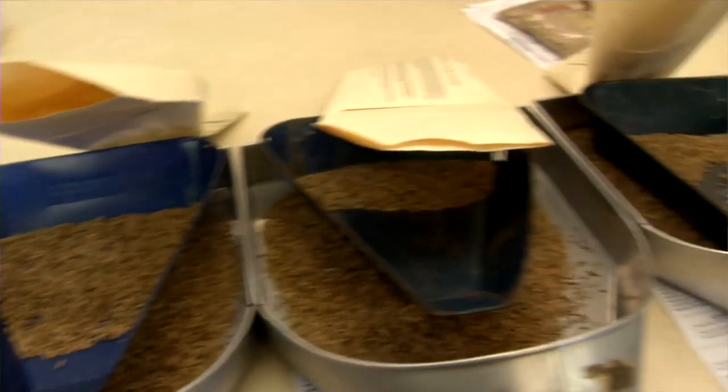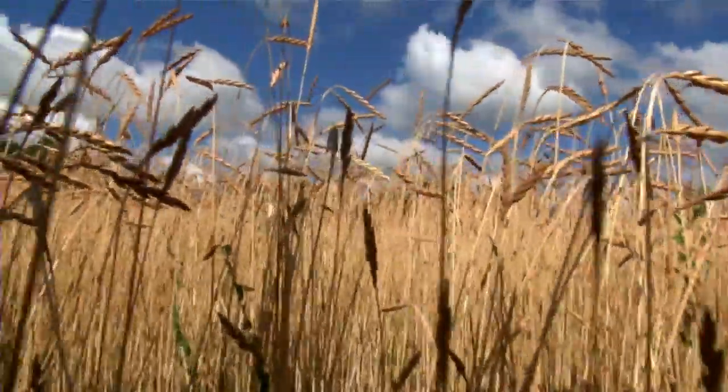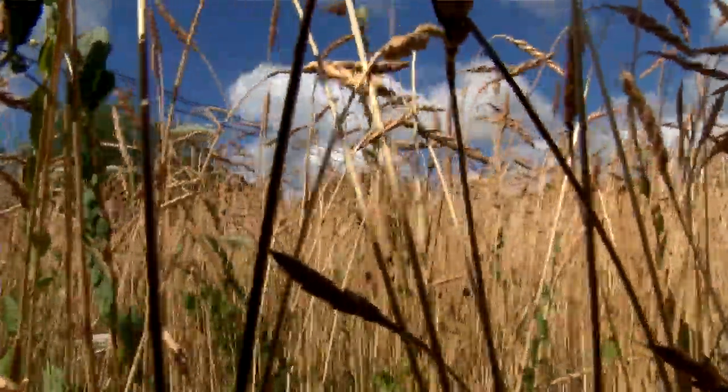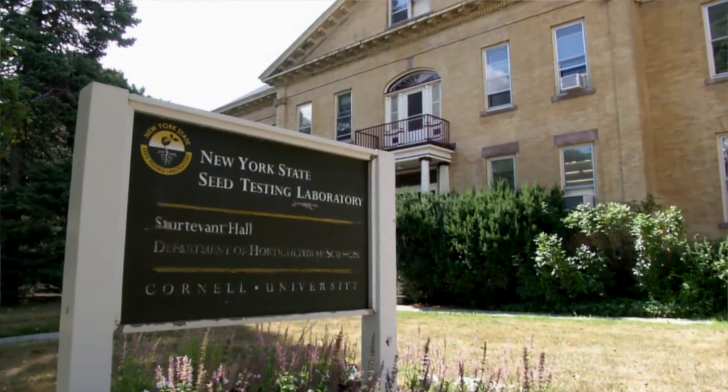Seed purity standards are associated with the quality of the seed. Those 95 and 80 percent germination can give you a very good harvest. Farm-saved seed or bin-run seed can be a little dirtier and may not germinate as well. When you plant good, pure seed, you get a good crop.